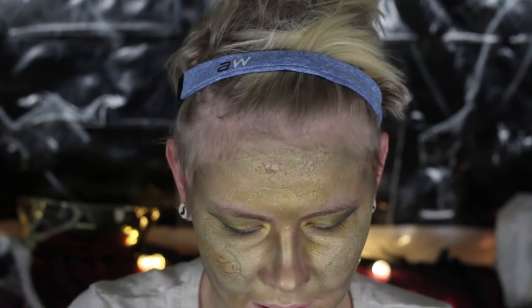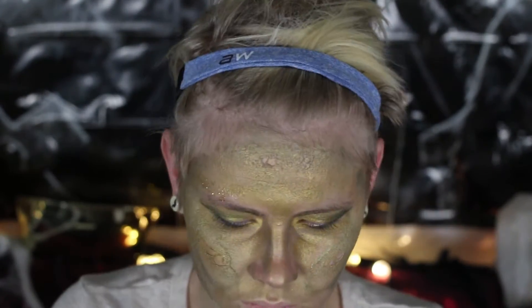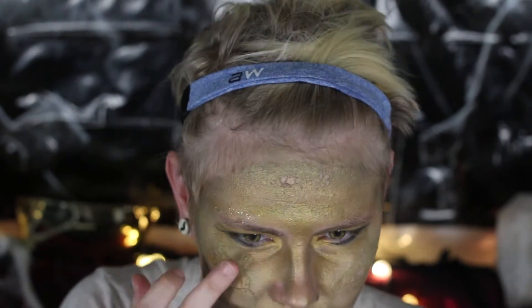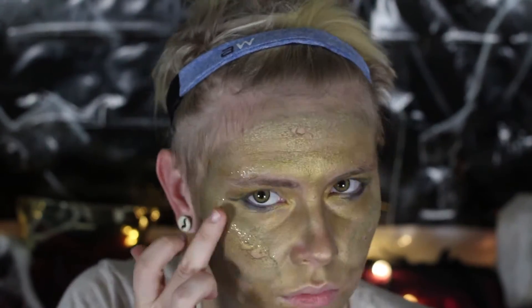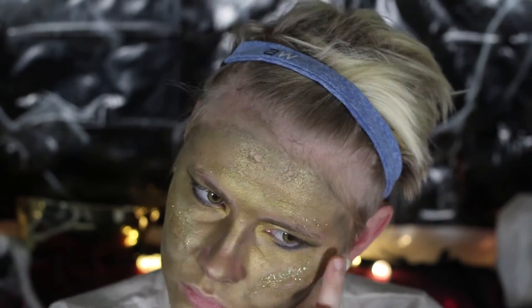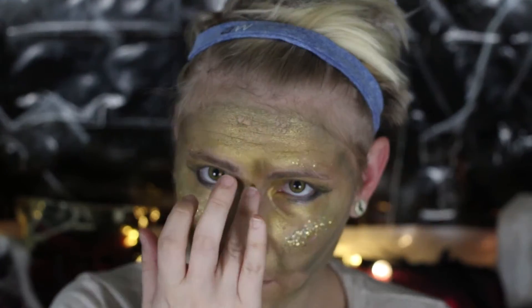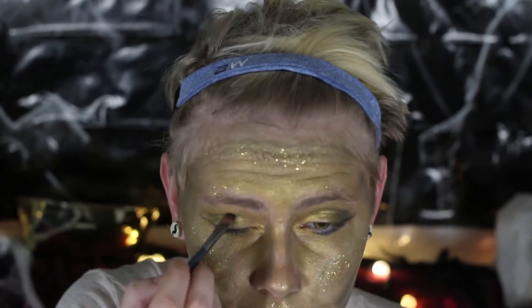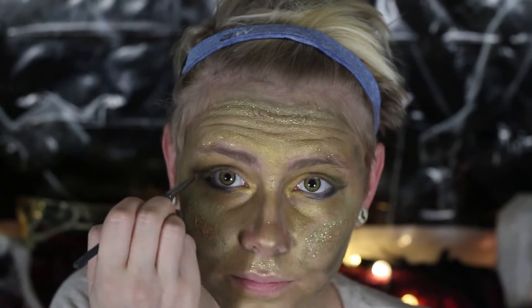Rumple has not only a sheen to his skin but also a scaly, glittery look. To add more emphasis on the texture, I'm taking some gold glitter and applying it on my brow bone, cheekbones, forehead, chin, and down my nose — anywhere with a highlight. I don't want to overdo it or cover my whole face; I just want to use it as an accent.